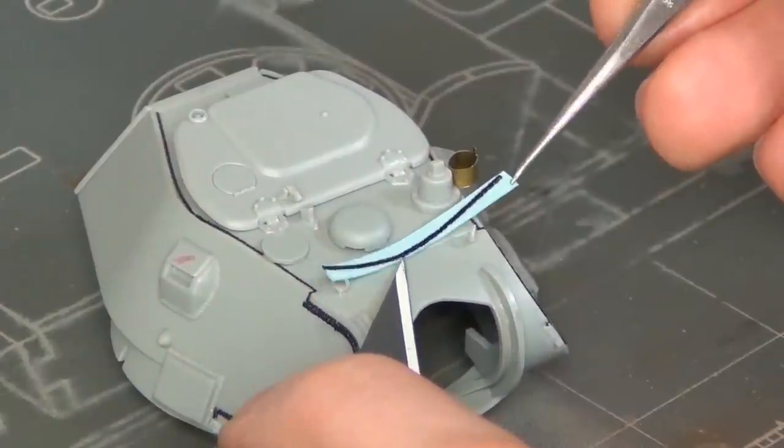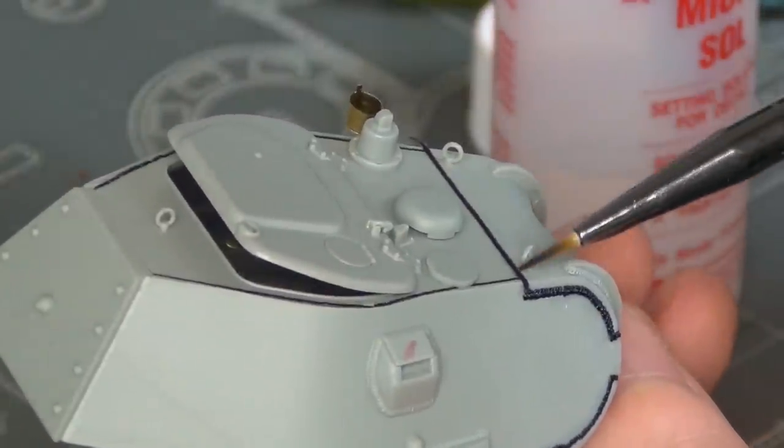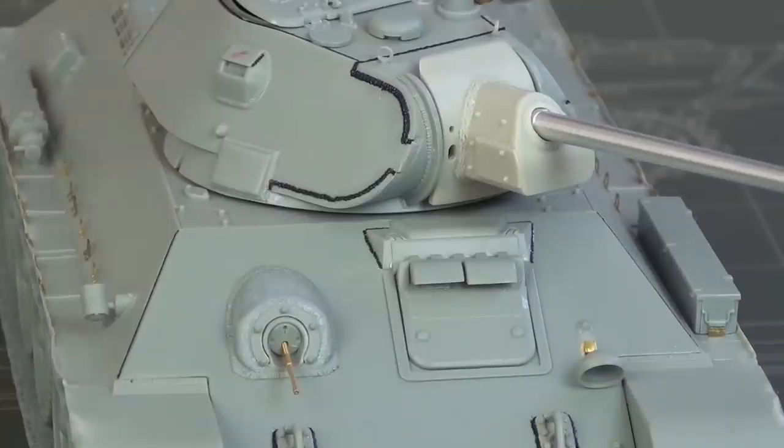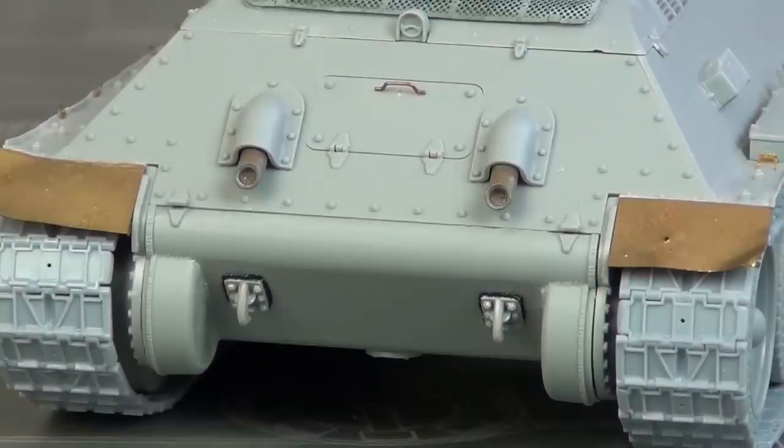So even if you're not modeling this variant, I'm sure you'll still have plenty to learn about Dragon T-34s in this video. This is going to be a full step-by-step in-depth build tutorial, but if you have any questions or if I missed anything, please feel free to post them in the comments section below because I'm always reading through and answering questions as best as I can.